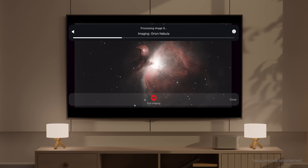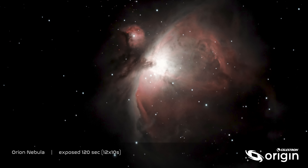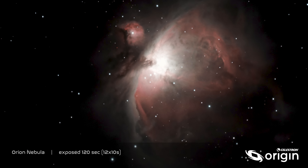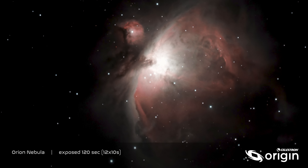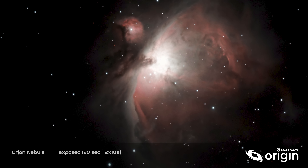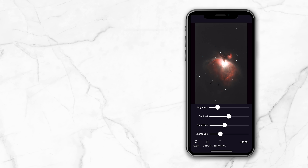If you'd like, you can also listen to an audio presentation as you observe. M42 is the great nebula in Orion, one of the most spectacular sights in the sky and without doubt the best of the nebulae. The app uses artificial intelligence algorithms developed by a cutting-edge AI firm to process each image as it comes in, so your objects look great with no editing or processing required. But we do give you the option to customize your image with a few manual processing settings. When you're done, simply end imaging and the final image will appear, ready to be instantly shared with the tap of a button.